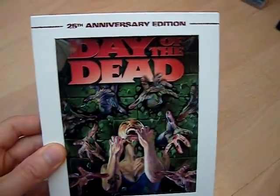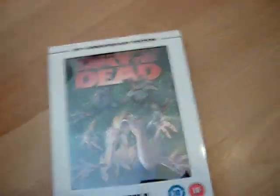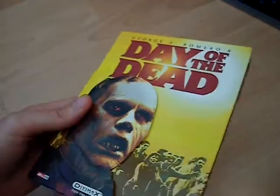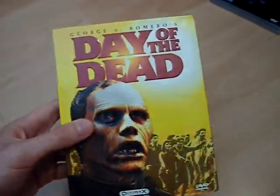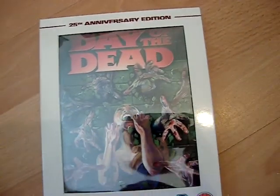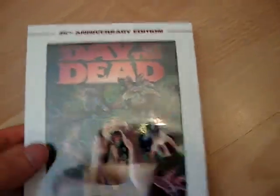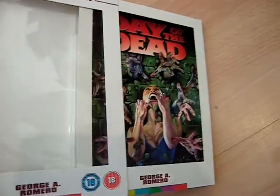Next up it's Day of the Dead, 20th Anniversary Edition. Really pleased with this release from Arrow. I already had a decent edition — the old Anchor Bay DiviMax edition, which looks brilliant, so I'll probably keep it. I can't really spare the space at the moment to have two editions of each film. I showed the Dawn of the Dead Arrow release in my previous video, which was really nice, really smart, and it was a digipack as well. I was very pleased to find out that this one is also a digipack, unlike the Blu-ray releases which come in keep cases.